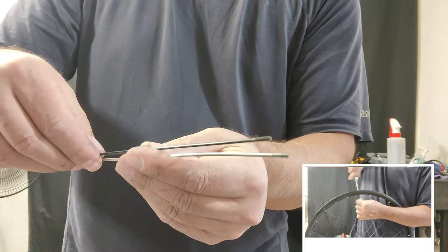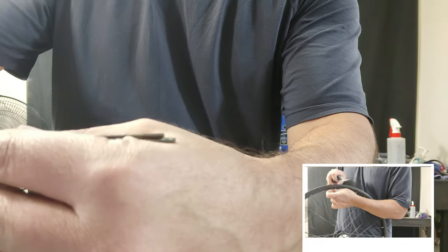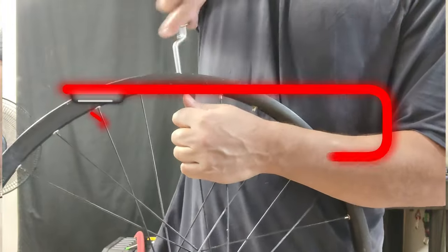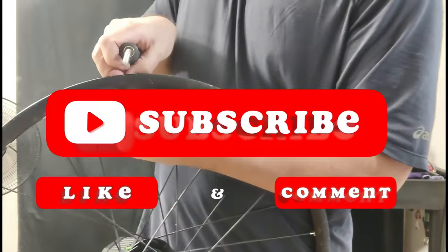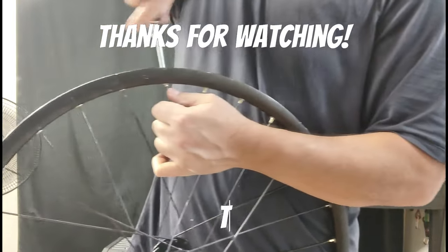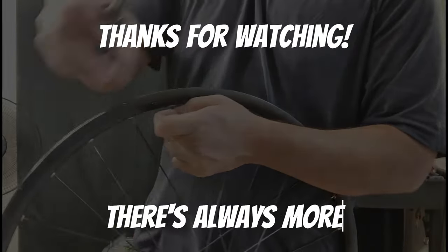I finished off the strip anyway — I'm not going to be able to use these spokes. Complete fail. But I hope you learned something here: you've got to keep trying, because sometimes you fail and sometimes you succeed. Feel free to ask questions, comment, and subscribe. I'll see you on the actual spoke replacement video.